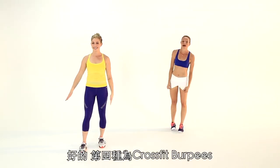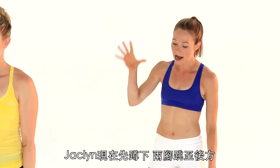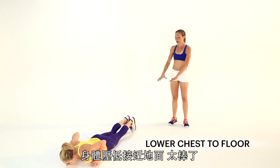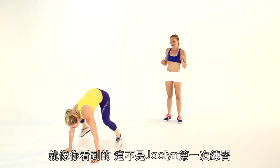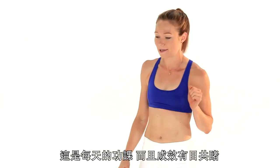Your fourth option is going to be the Crossfit Burpee, very familiar to all you CrossFitters out there. Jacqueline's going to crouch down, jump her feet back, lower all the way to the floor, push back up, jump her feet outside of her hands and explode up, and clap overhead. This is not Jacqueline's first WOD — that's workout of the day in CrossFit speak.